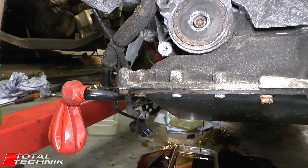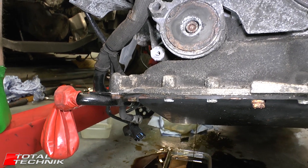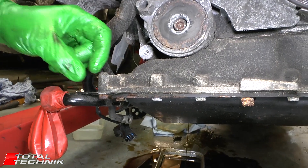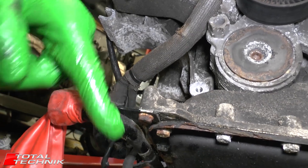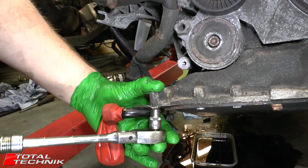That bolt we just removed for the starter motor is quite tight, so we had to raise the engine up just to give us a bit more access. So whilst we're here with the engine raised up, we're also going to remove the rear corner here — I've got this ATF pipe, it's got a size 10 and a little bolt on that.